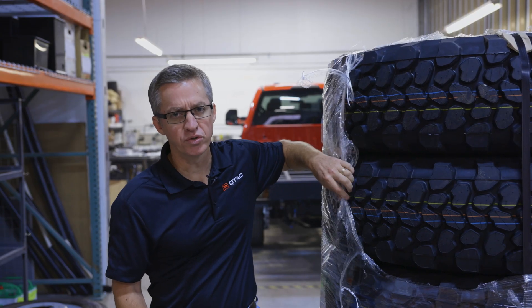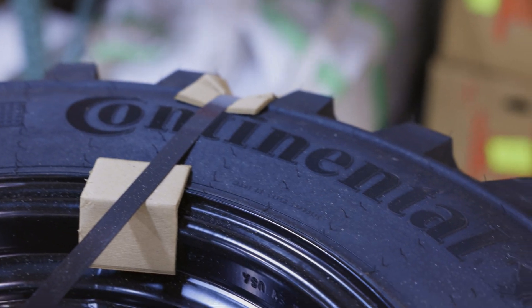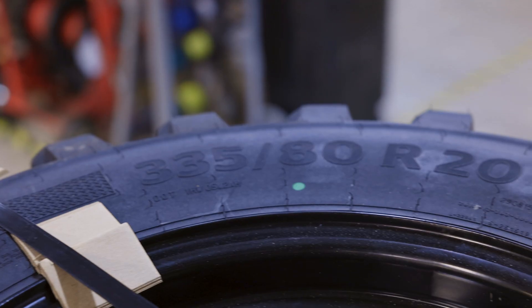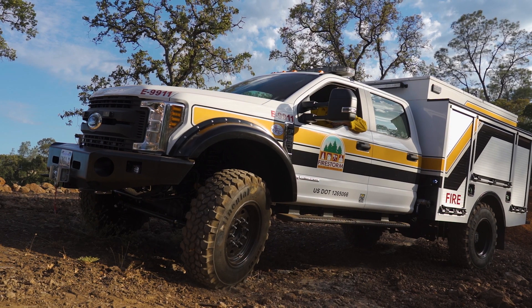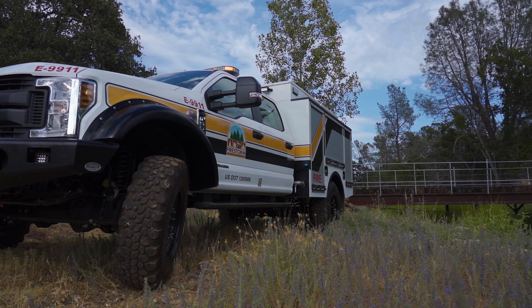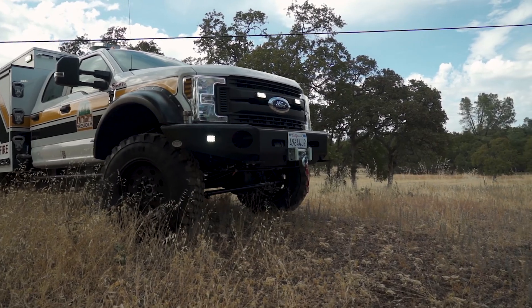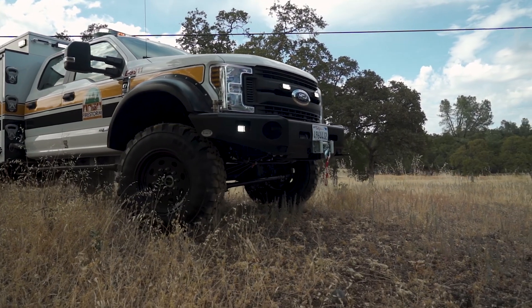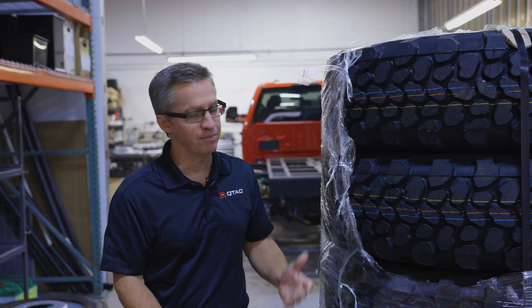The Super Singles kit we use from Buckstop, we order it with the Continental MPT 81. There are other tires on the market that are wider, and honestly they have less aggressive tread — they look better, but they don't have the load rating of this tire. This is required to deal with the load you're going to get on a Type 6 truck. It's a 19,500-pound GVWR on the chassis, so you've got to have a tire that can handle that. The Continental is what we use and it's very much an industry standard.